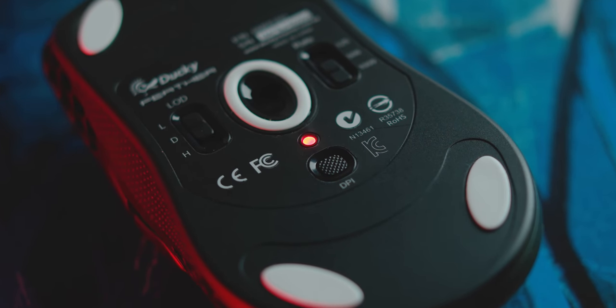The seven programmed DPI steps are in 2x increments: 400, 800, 1600, 3200, 6400, 12,000, and 16,000. Which means if I'm used to playing at 1000 DPI, I have to choose between 800 and 1600. So you don't have that precise adjustment because there's no software.